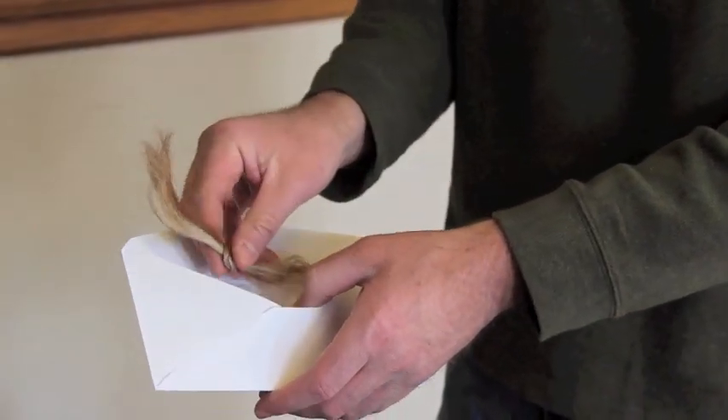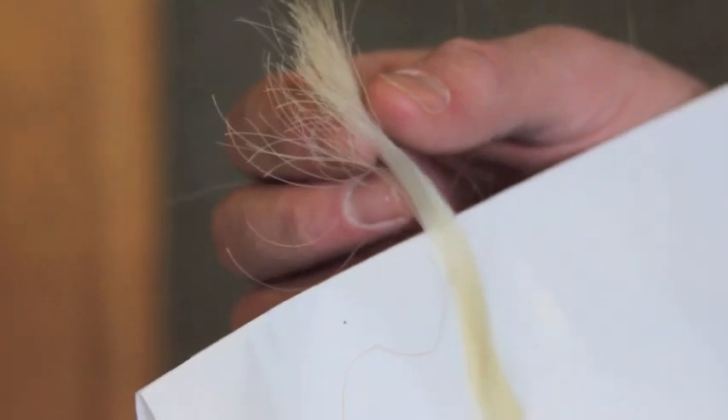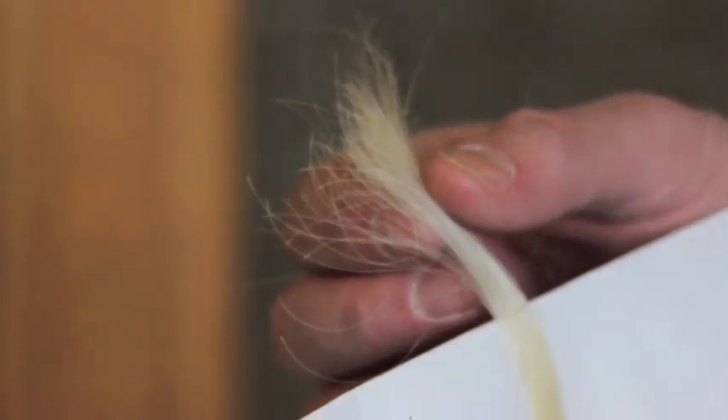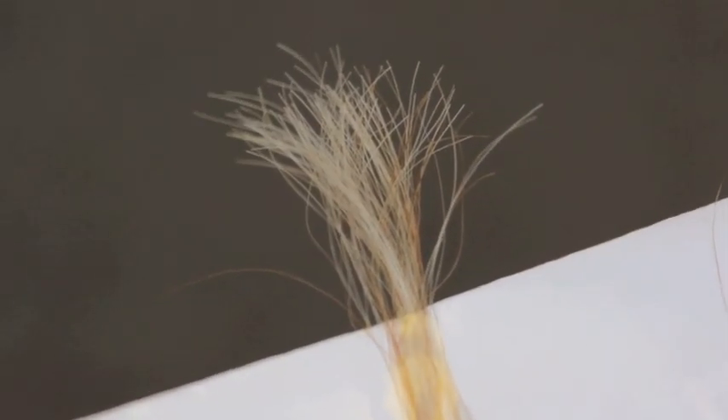You can then place it in a paper envelope marked with the animal's ID. But be careful of how you store your sample. The paper envelope is ideal because it minimizes bacteria growth. A plastic bag is a perfect place for bacteria and mold growth to form, thereby compromising your sample.